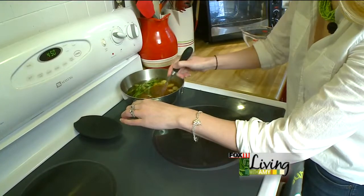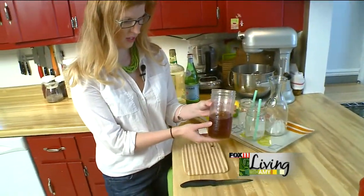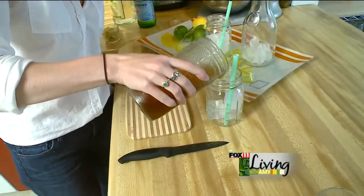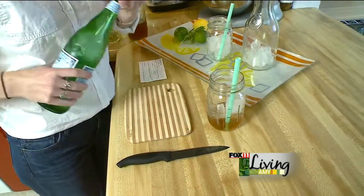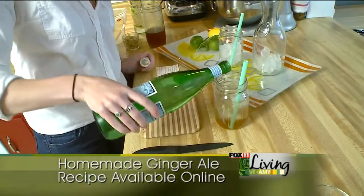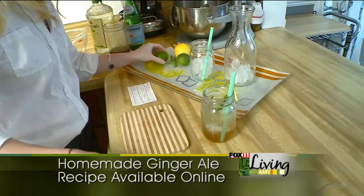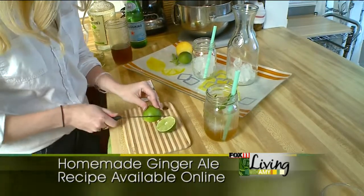We bring this to a boil and let it simmer for 15 to 20 minutes. So now we have our ginger ale concentrate, and if we were just wanting a regular ginger ale, we would put a quarter cup of syrup to three quarter cups sparkling water. And just to make it a little extra fancy, you can put in a sprig of lavender and a wedge of lime.